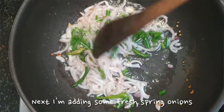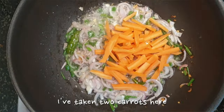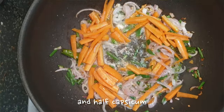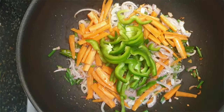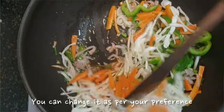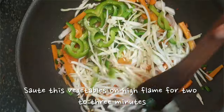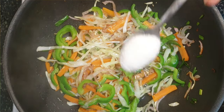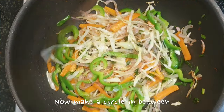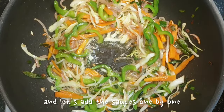Next, I'm adding some fresh spring onions and let's add the vegetables one by one. I've taken 2 carrots, half capsicum, and 1 bowl of shredded cabbage. You can change it as per your preference. Sauté these vegetables on high flame for 2-3 minutes, and you can add some salt to cook it even quicker.